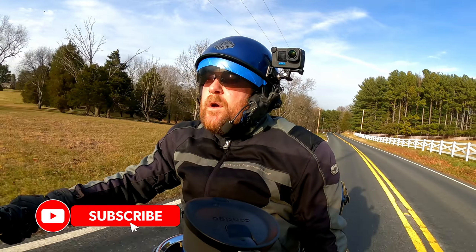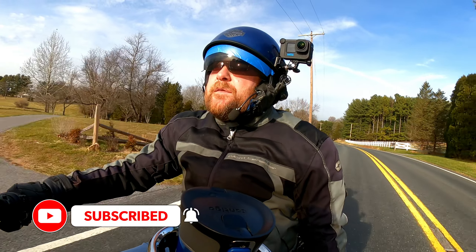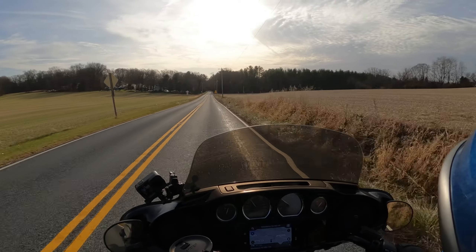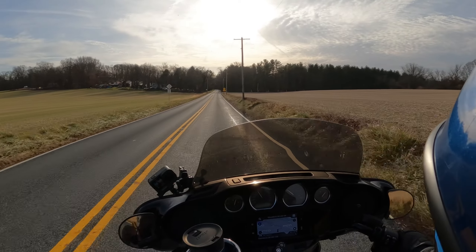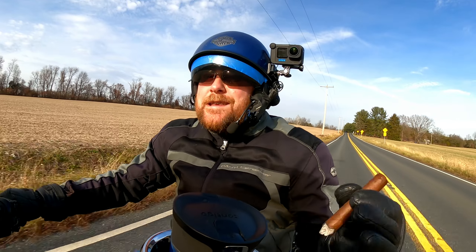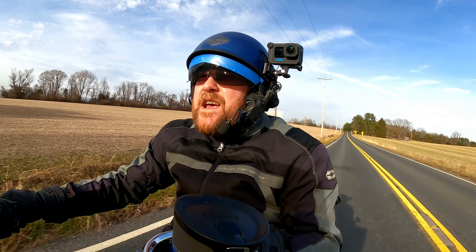With that, I think we're going to conclude our tests of the max lens mod on the Hero 10. What did you think? Leave me your thoughts in the comments below, and let me know if there are some other tests you want to see run on a late-model GoPro 8, 9, 10, or Max — I'm always up for suggestions.